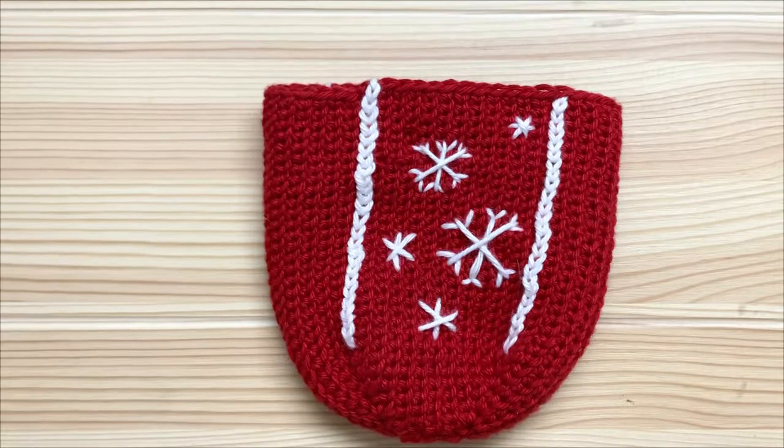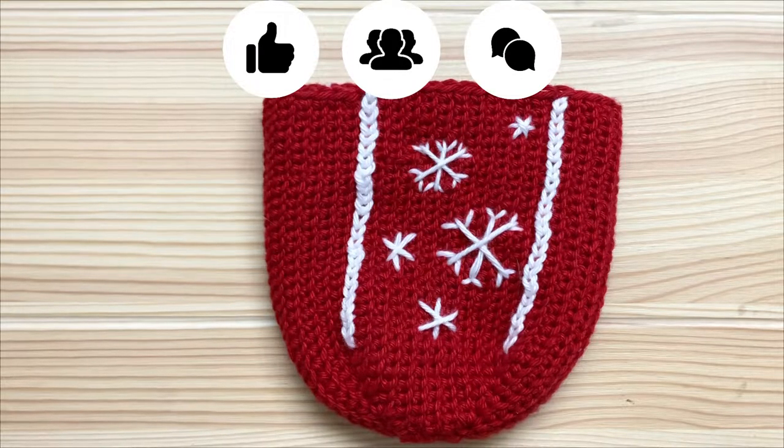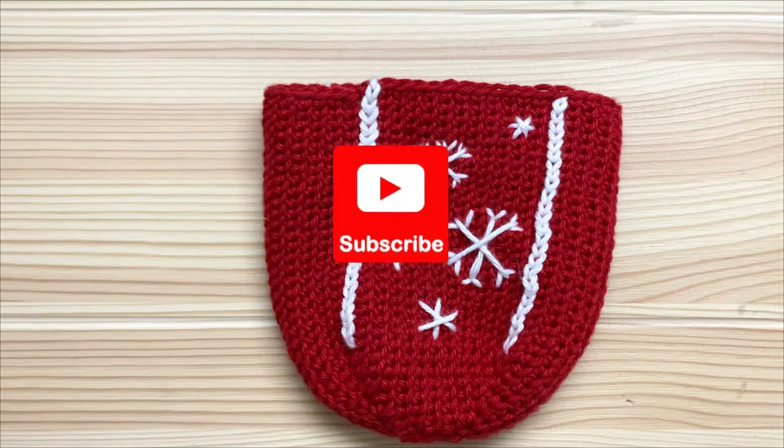If you enjoyed this video, please give me a thumbs up, share it with your friends, or leave me a comment. You can also subscribe to my YouTube channel for more great videos. Thanks for watching!